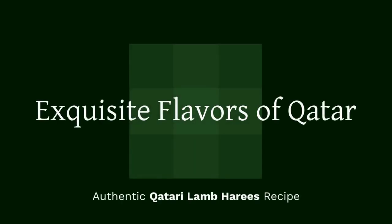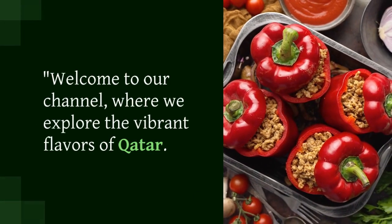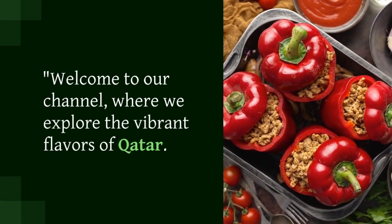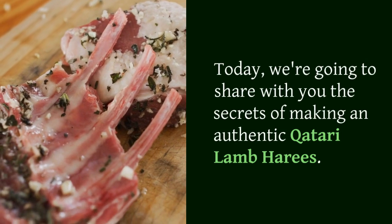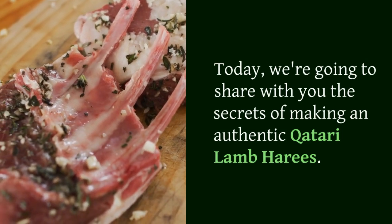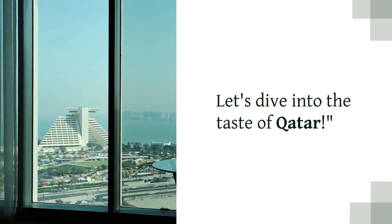Exquisite Flavors of Qatar. Authentic Qatari Lamb Harais Recipe. Subscribe and like for a taste of Qatar. Welcome to our channel, where we explore the vibrant flavors of Qatar. Today, we're going to share with you the secrets of making an authentic Qatari Lamb Harais. Don't forget to subscribe to our channel and hit the like button to show your support. Let's dive into the taste of Qatar.